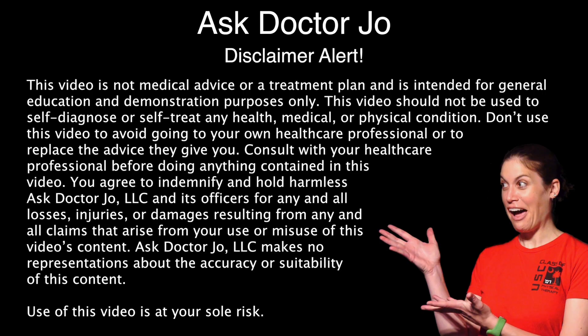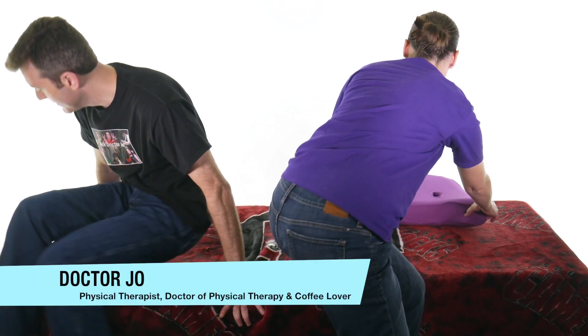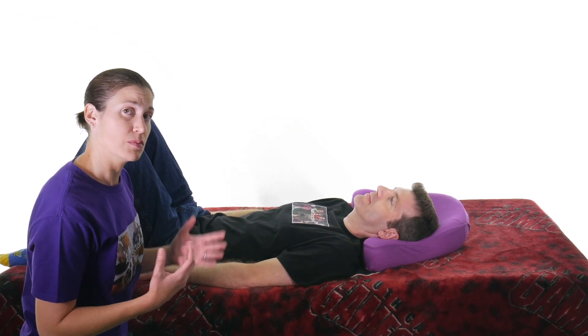Disclaimer alert! So I'm going to go ahead and have Brian lie down and get comfortable. He's kind of on the edge of the bed, but you want your patient to be super comfortable, super relaxed. They can put their legs straight out or bent up — it's completely up to whoever you're testing.